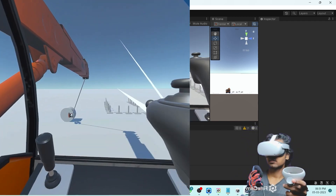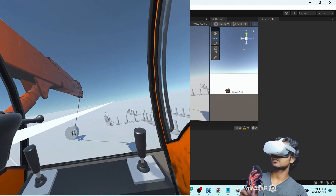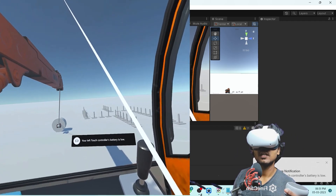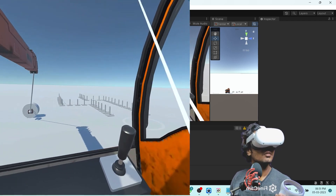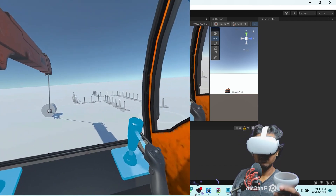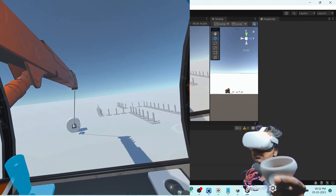We have our project running up here. One of my hand controllers is away — let me just get that. And that's it. We have our Air Link working right now. As you can see, I can move around, I can do things. And I was actually surprised to see it had quite decent performance.